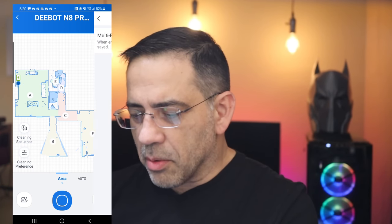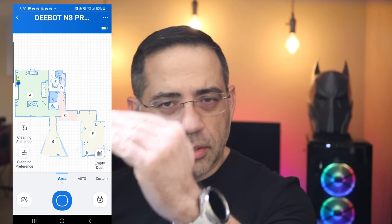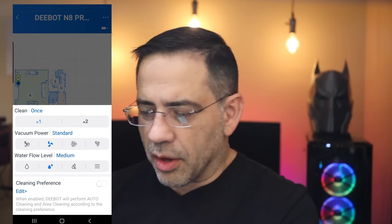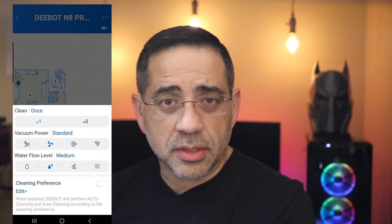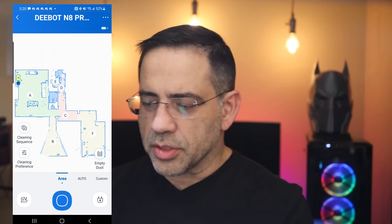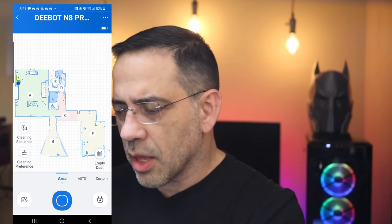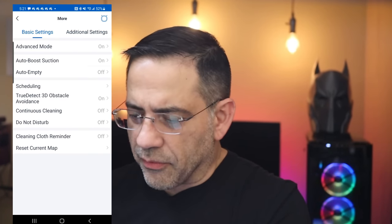You also have multi-map plans so you can create another map for multiple levels. You can send it back to the charging station from the app. There are cleaning preferences where you can set how many times it goes over an area, the vacuum power level, and the water flow level since it has a built-in tank. We have a mix of tile and hardwood floors and we don't really get spots — as long as you keep the microfiber tile clean and clean it after every use, you don't get spotting on hardwood floors.